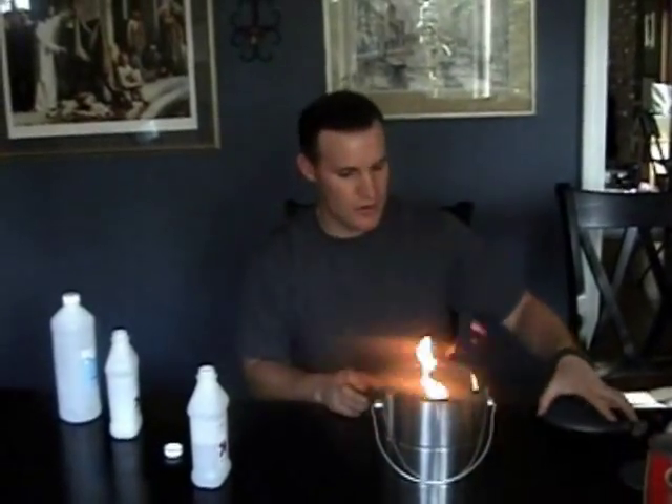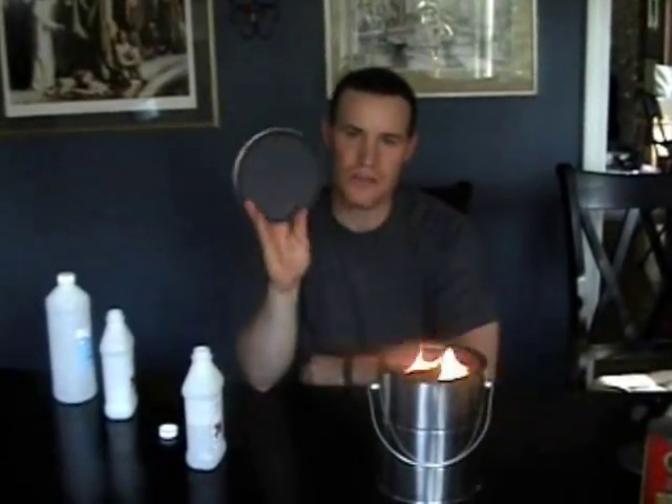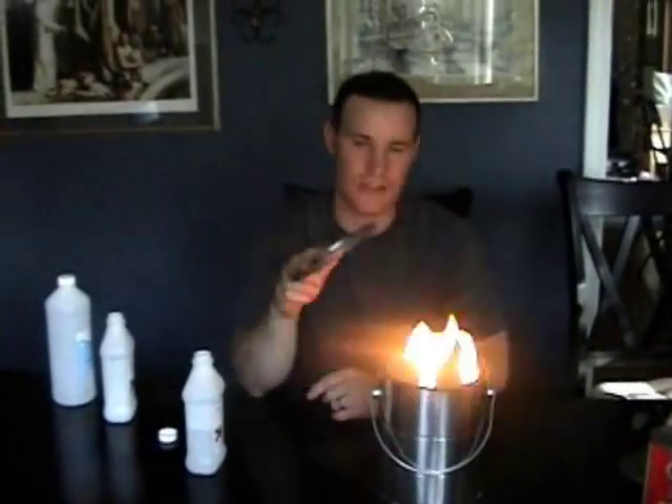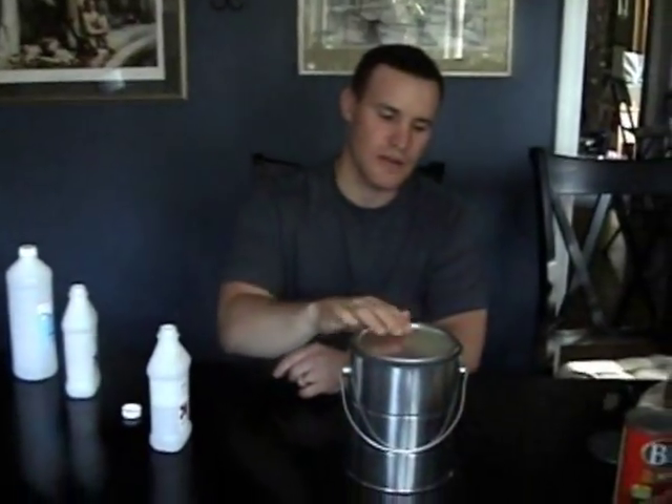Just as a quick side note: to snuff it out, you can use the lid from the paint can. The smaller lid — you don't want to get too close to the fire — but the big lid is better. Put it right on top and it will use up all the oxygen until it goes out. You can see it's actually creating a vacuum.